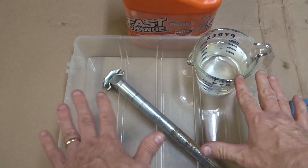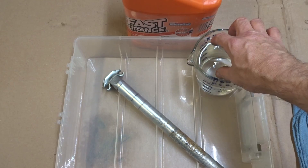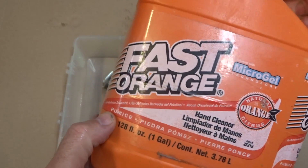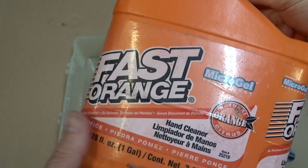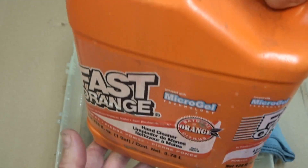You can do this over a sink but I'm going to be using a little tray here. I have some water, a rag, and what I'm going to be using is hand soap with pumice in it. The pumice is the important part — it's like a mild abrasive and that's what's going to do the work. This is sold under different brands; I think I got this at Walmart.